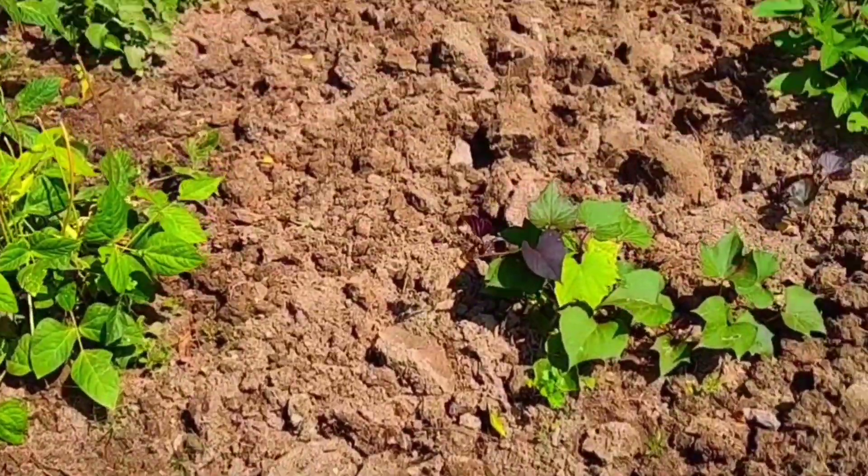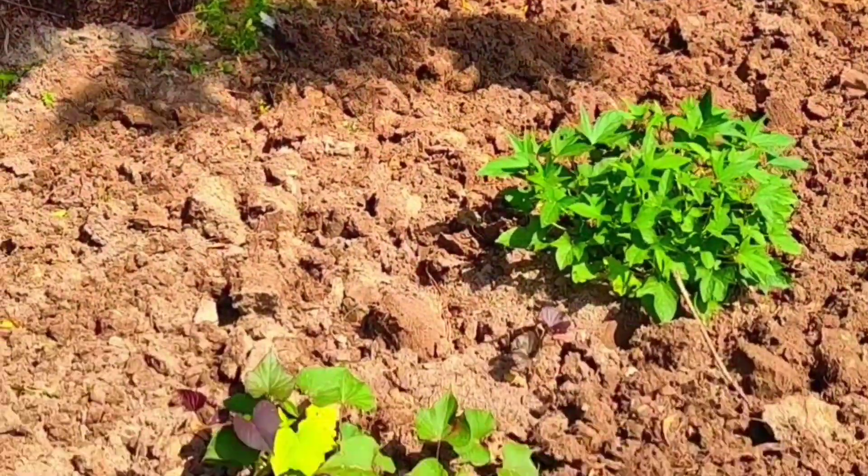You can see here sweet potatoes and long beans I kept here. Without disturbing them, I am preparing the bed.